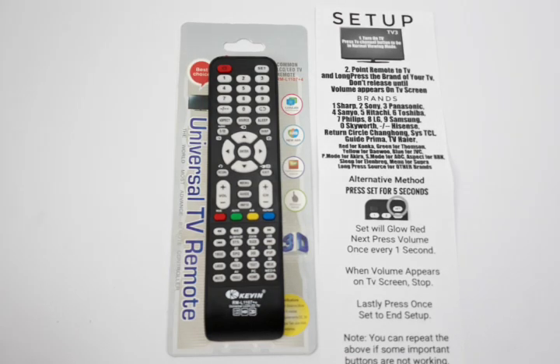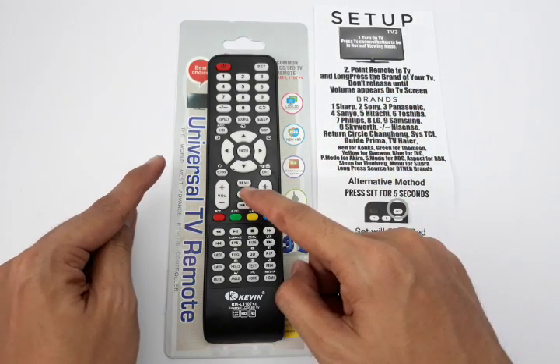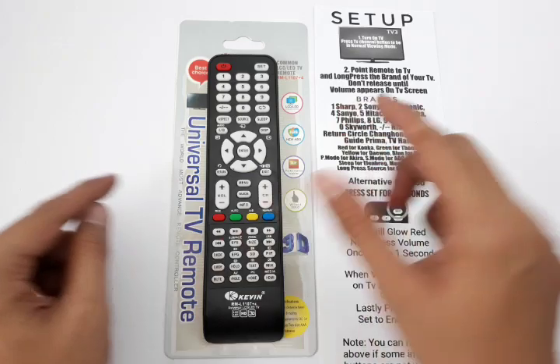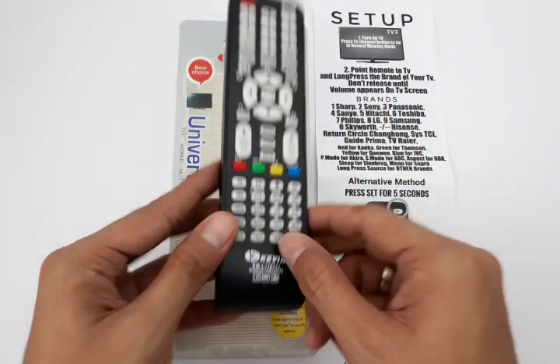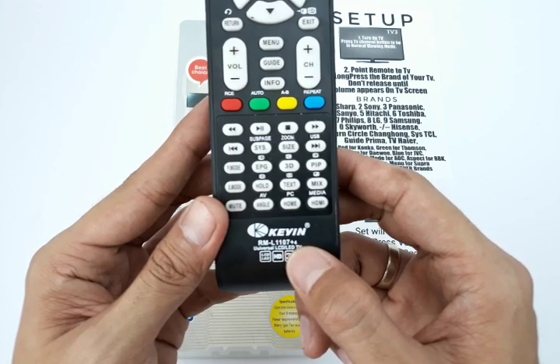Hi guys, this is Jacob from Philippines Lazada. Here's a quick guide of our product. This is a universal TV remote by the company Kien, and this is model RML1107 Plus 4.